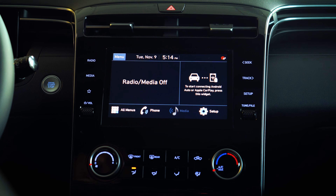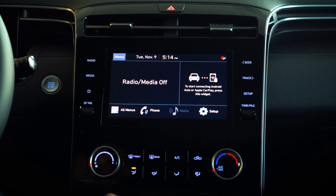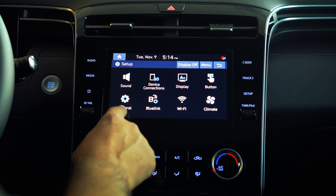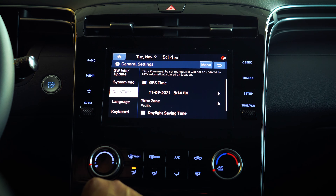In order to adjust the timing on the vehicle, the first thing you want to do on the home screen is select Setup, then look for General Setup. From there, go in to set the time and date for the vehicle.